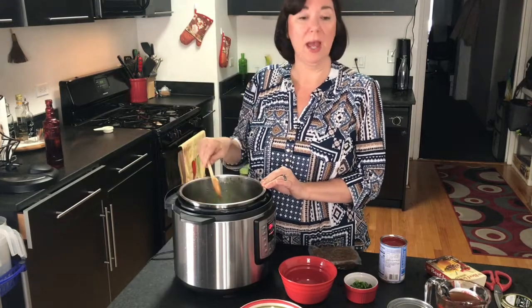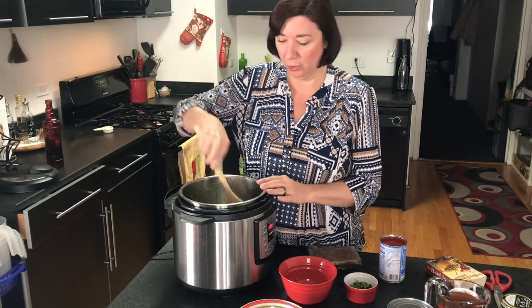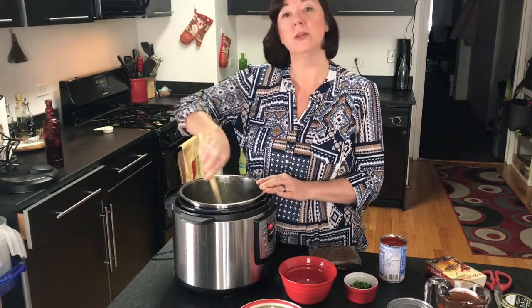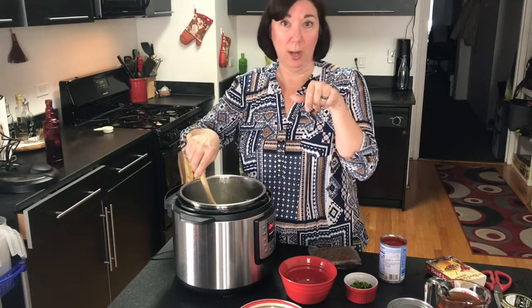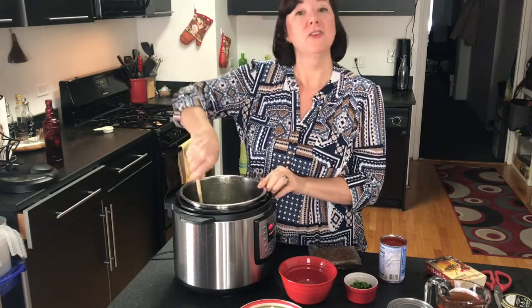This makes a huge batch. It's great for tailgating, having people over — who doesn't like chili with all the accoutrements? You can do a little chili bar. If chili is something that you like, subscribe down below, hit the like button, and share it if you want.